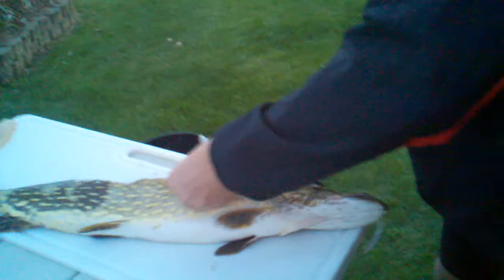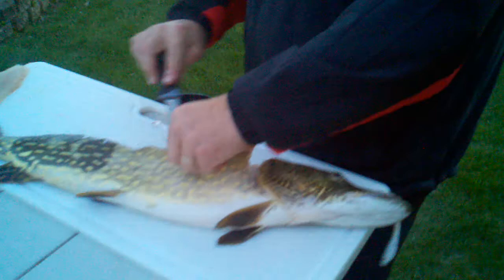How deep did you catch this one in? Two. And it went for that artificial? Went for that artificial — that chartreuse crank bait.